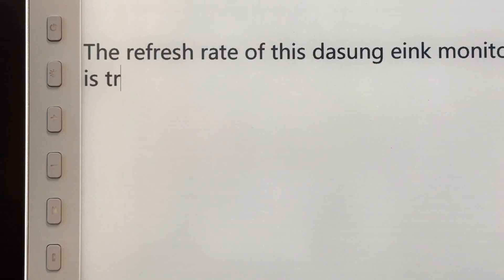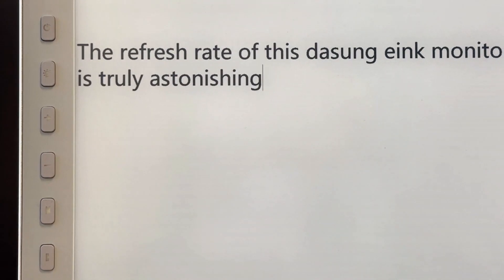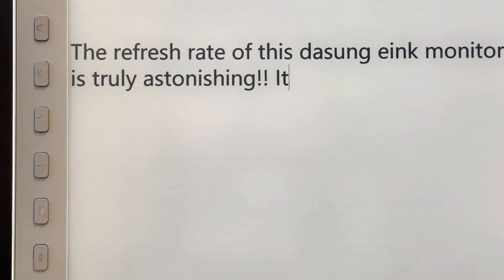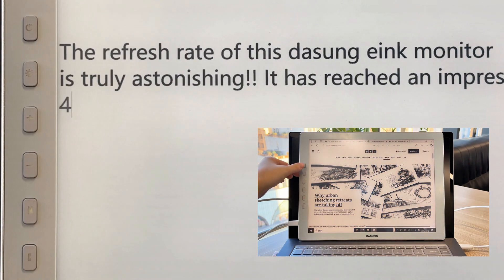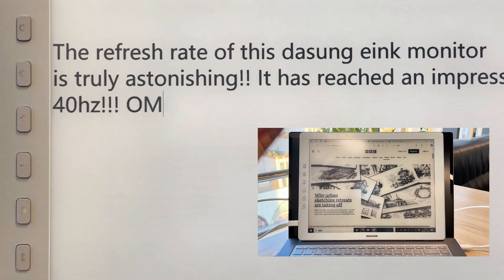Let's take a closer look at how it handles text. The display is super crisp — it's got a different vibe from my old reader, but it's still crystal clear. And the front light feature? Dasung offers a bunch of color options for the front light, but I'm a stickler for the white light. It just feels more comfortable on the eyes, especially when I'm using it at night.